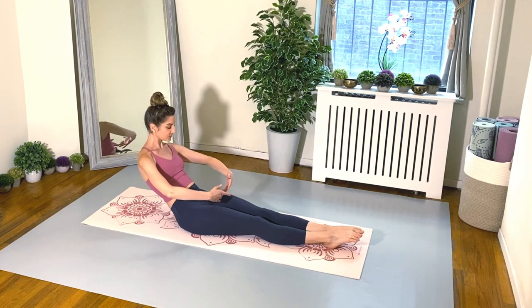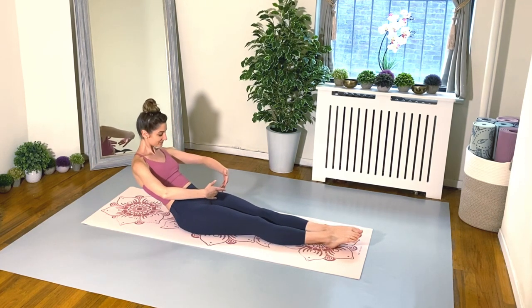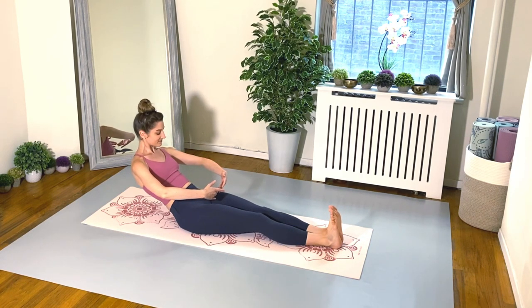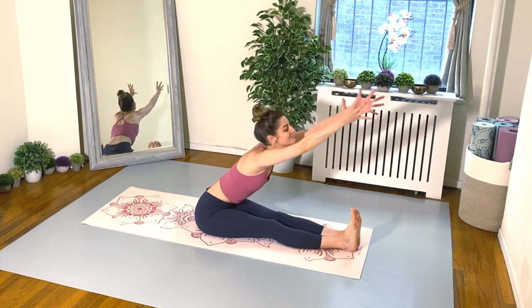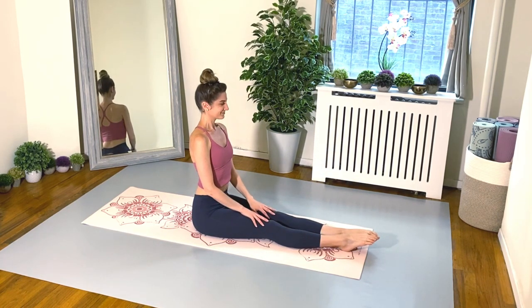Keep it going — pulsing back, and flex and point. And again. Last round — pulsing back, and flex and point. Very nice, everyone. Flex those feet up, use your core to sit up nice and tall. Float your arms up and let's exhale over the legs, just folding the body in half. Shake out your shoulders, shake out your head. Make sure there's no tension in the upper body. Take your time rolling up through the spine, sitting up nice and tall.